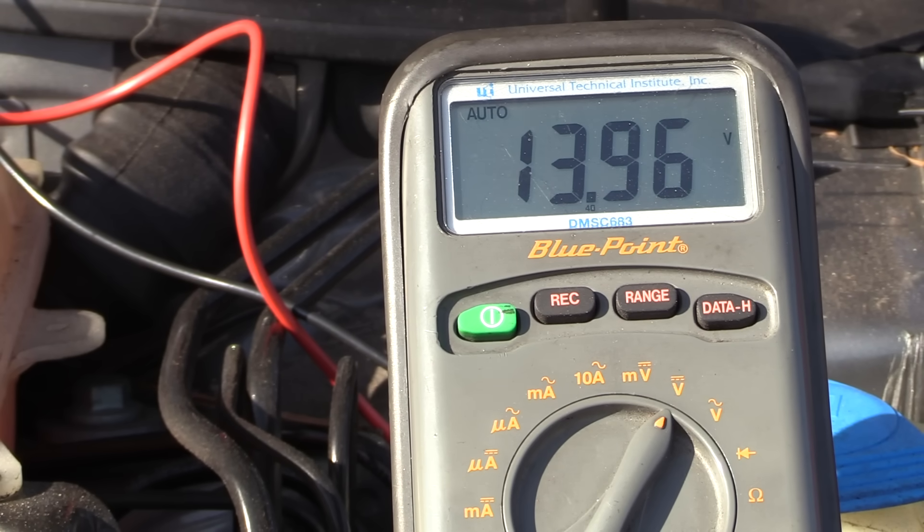This is also a perfect time to check the charging voltage. You should see something in the neighborhood of 14 volts, but be sure that all the loads are off — the air conditioning, the heated seats, the defroster, the radio. While that's not abnormal, we want to make sure we're getting around 14 volts unloaded.